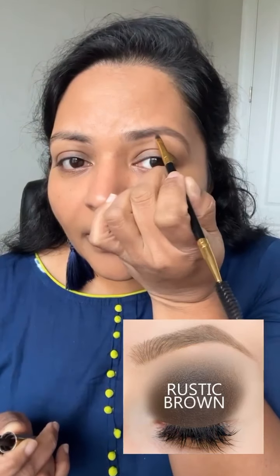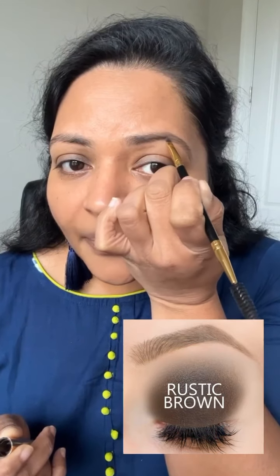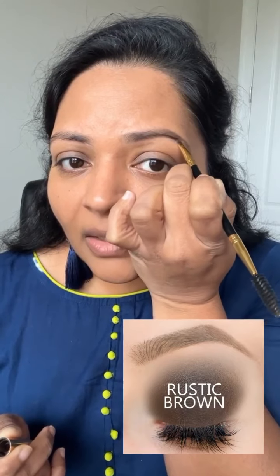Hi everyone, thank you so much for all the wishes to Krish. He's after school, so we're planning to take him for dinner this evening. Meanwhile, I've been talking about skincare in a few of my stories, and this is one thing that's been pending for so long — I wanted to show how versatile the ShadowSense colors are.